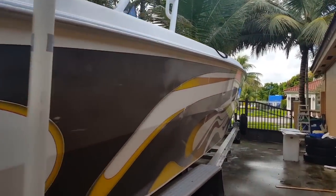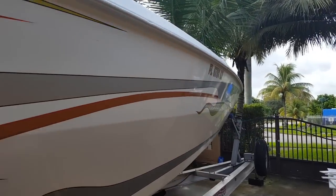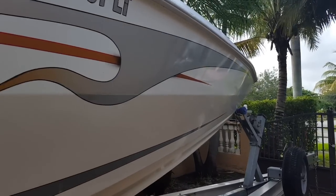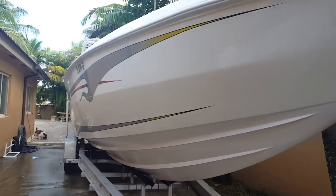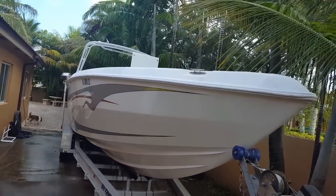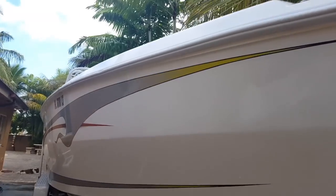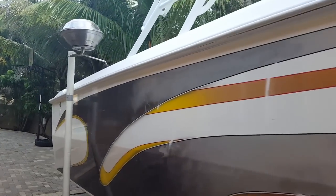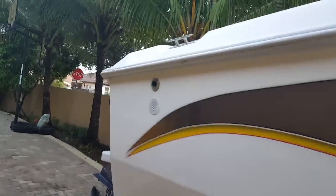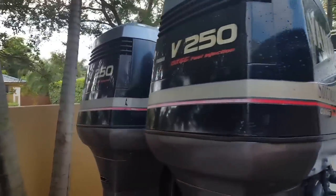The guy had it sitting around the yard, so it needs some TLC, but it has a lot of potential. I already tested it out on the water and it rides pretty smooth. It has a nine-and-a-half-foot full beam with twin two-stroke Yamaha 250s. It cruises at about 37 mph and I got it up to 51 mph.